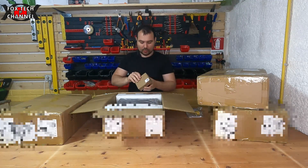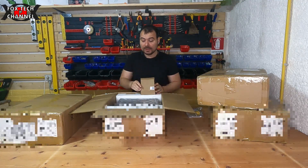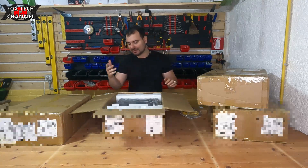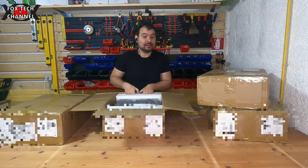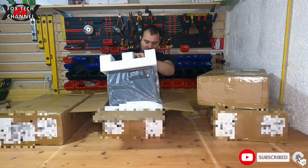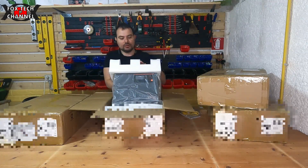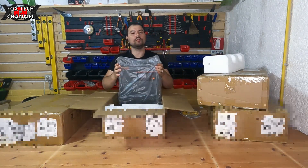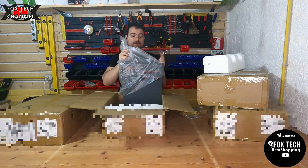Nella confezione abbiamo cavo Ethernet, cavo USB. Particolarità di questa bomba di inverter: qui abbiamo un altro cavo in dotazione e qui abbiamo l'antenna WiFi — eccola qui — perché l'inverter è programmabile, settabile e consultabile a distanza per vedere tutte le informazioni di produzione e consumo.